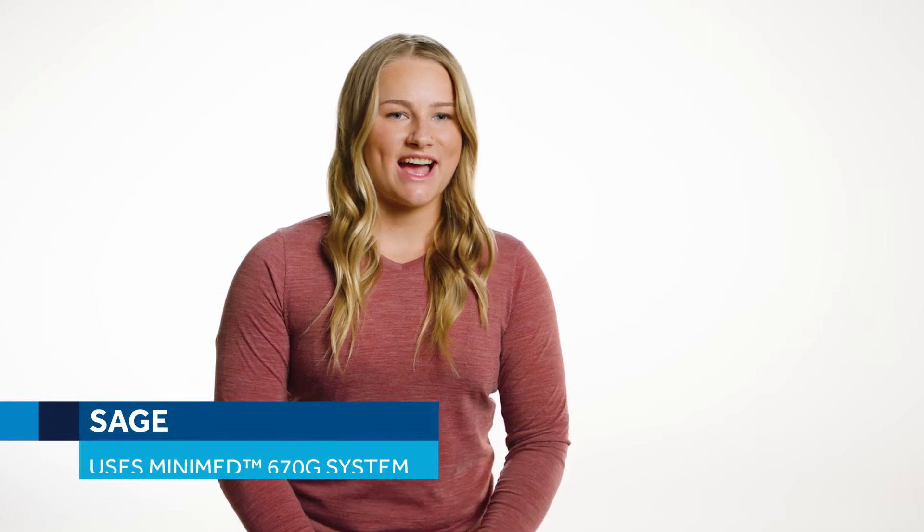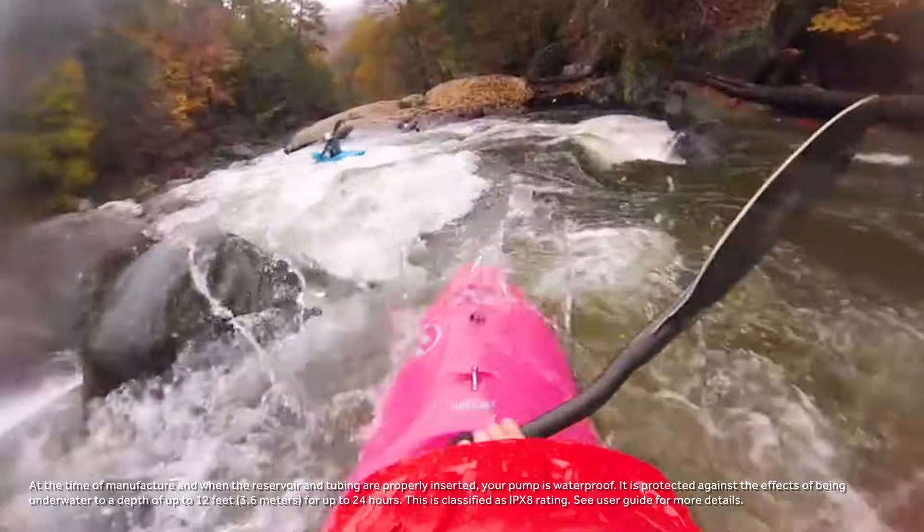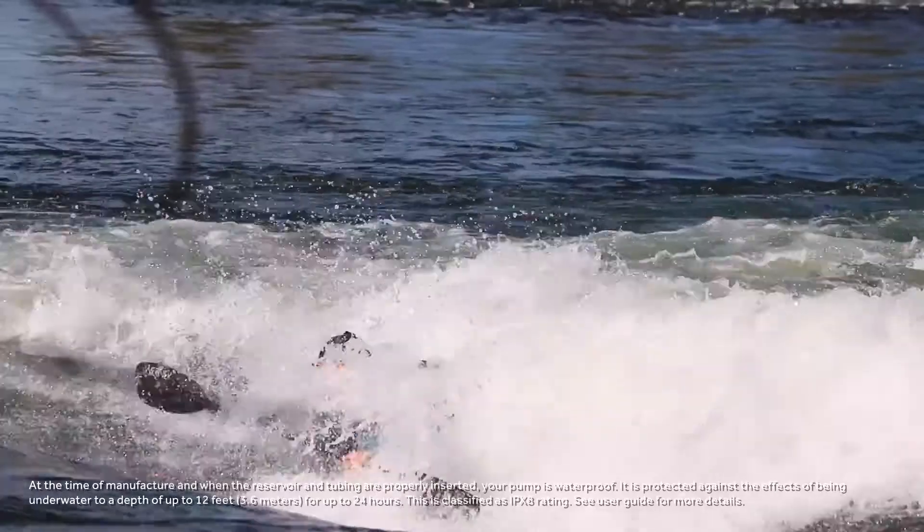Hi, my name is Sage. I am a 2020 Olympic hopeful and I have type 1 diabetes. When I started competing when I was 7, having to monitor it and check my blood sugar constantly was very stressful.